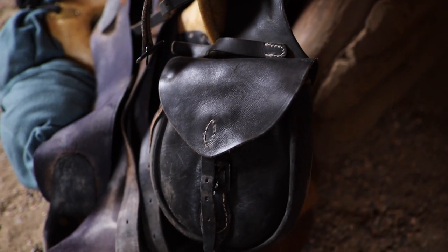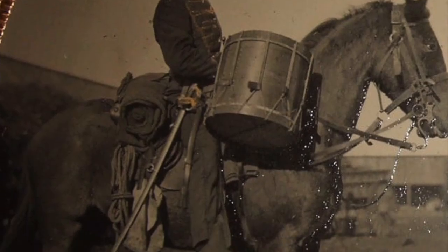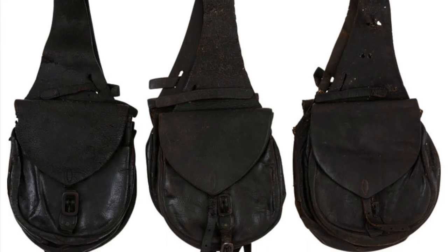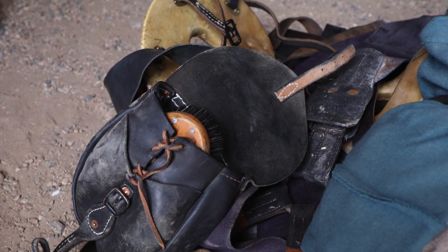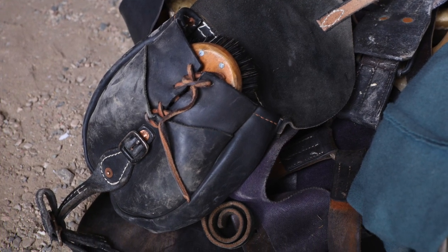The point we made in the previous saddlebag video is that the standard issue '59 saddlebags that you can see in photos or even examine in person are actually quite small. Let's go to the 1862 Army Ordnance Manual that specifies their design before we actually look at the saddlebags that were issued to the troops in the field.